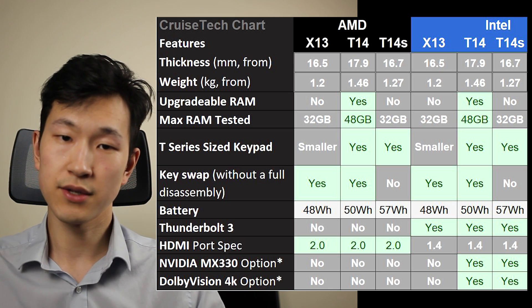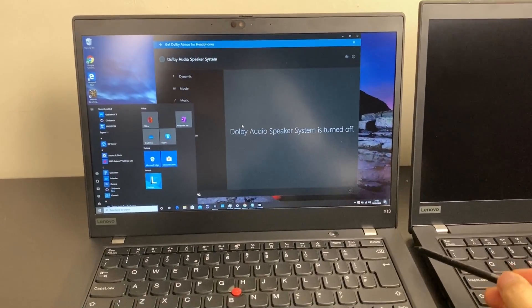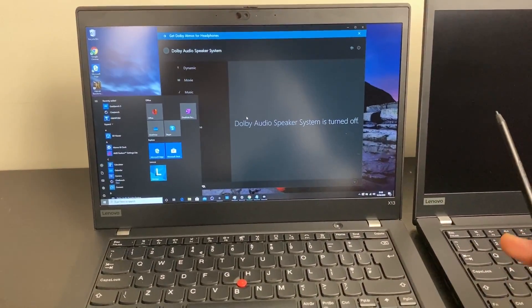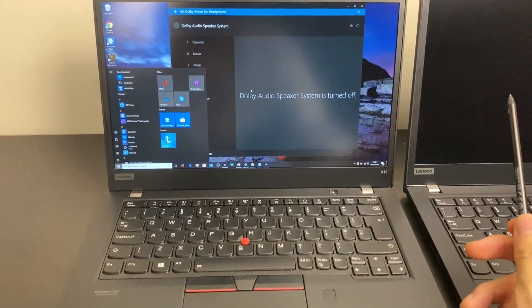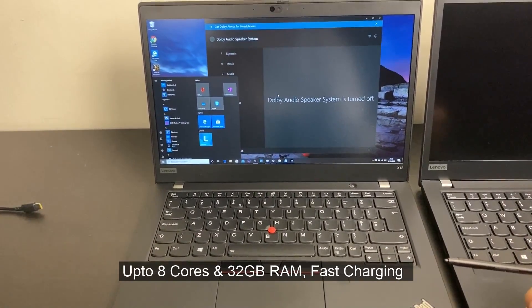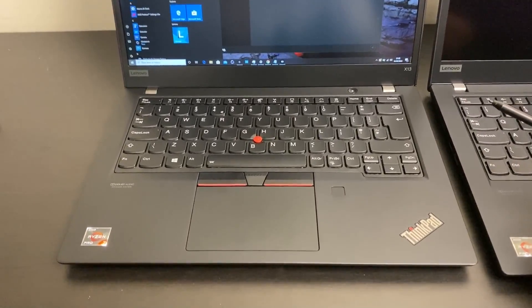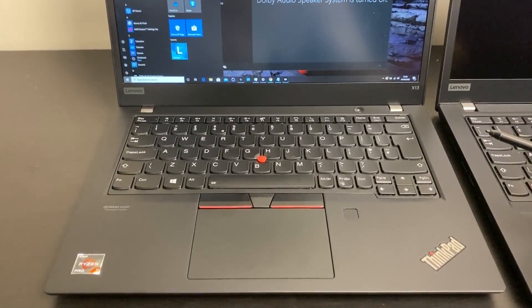The benefits and drawbacks of Ryzen seem to be more or less the same as in the other T-Series laptops. Personally, I think of the X13 as a smaller T14s — it retains most of the really good aspects of the T14s: the portability, the tried and tested chassis, and not massive bezels. It's not much lighter than the T14s; it's just a little bit more compact.